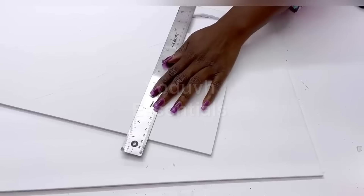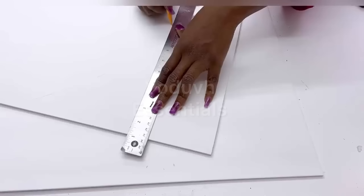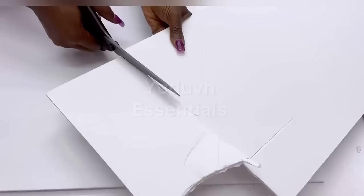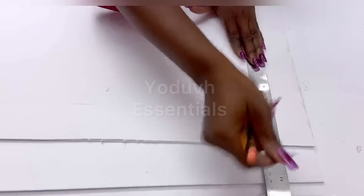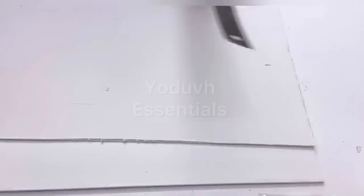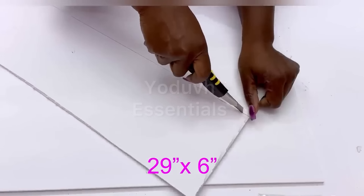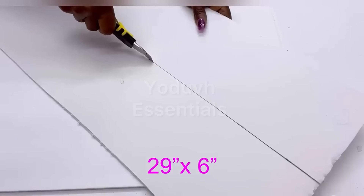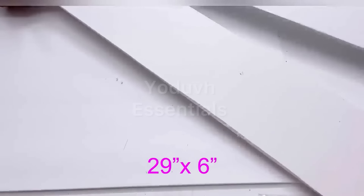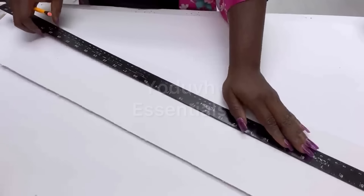I'm starting off this DIY project with a foam board. I'm gonna measure out what I need for this project from a foam board I got from Hobby Lobby, because I will be spray painting for this DIY and it will wrinkle if you spray paint on Dollar Tree foam board. That is why I used a different one that I know will not wrinkle after spray painting.